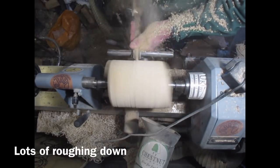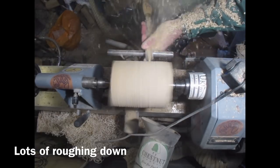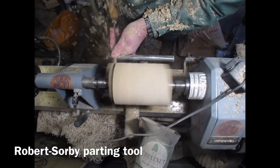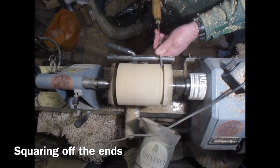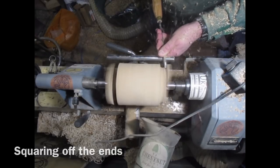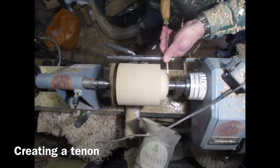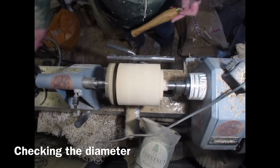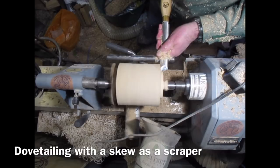It really took quite a bit of time roughing it down — there are lots of internal checks and splits and very interlocked grain. I'm using a Robert Sorby parting tool to square off the ends, then a saw to get rid of the tapered bits on the end. Here I'm creating a tenon so it'll fit into my Patriot chuck, just checking the diameter and adjusting it.